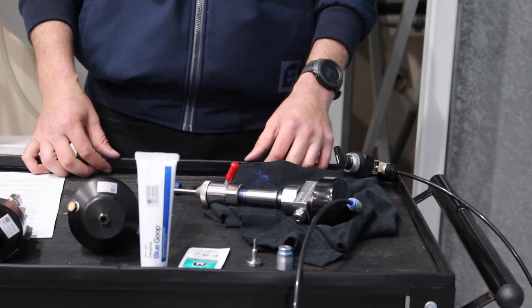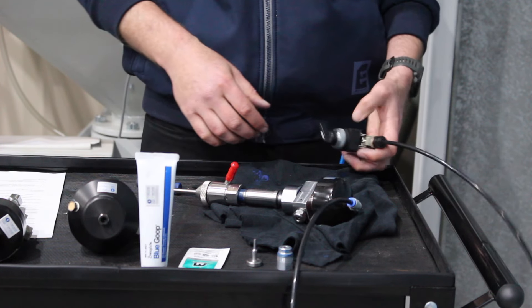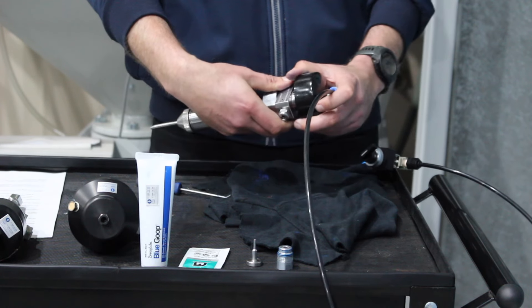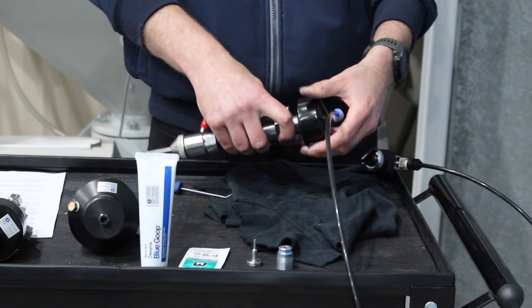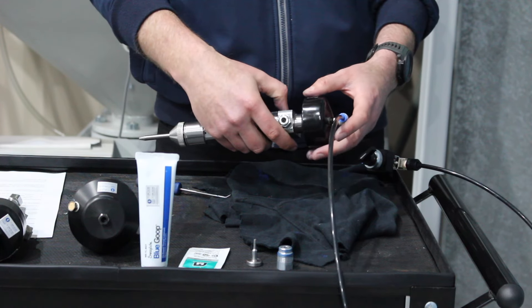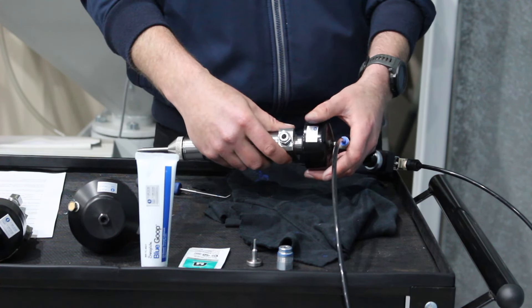Now I'll demonstrate how to replace the on/off valve seal kit. The first thing we do is turn our air on — this will actuate the valve or open it. What this does is release any pressure off the needle and seat. If it's a bit tight you can use a tool, however most of the time you can undo it by hand.